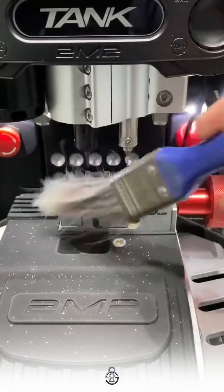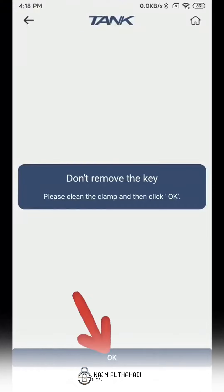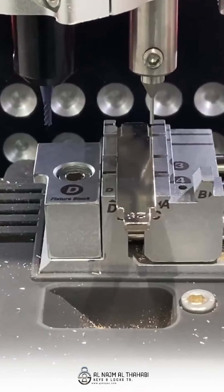Let's check it out. After cleaning, click OK. This time it will start to be ready.